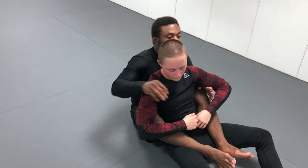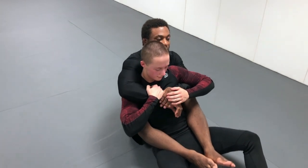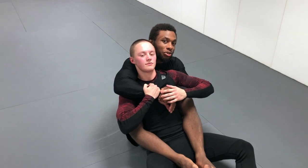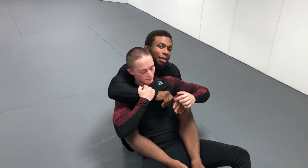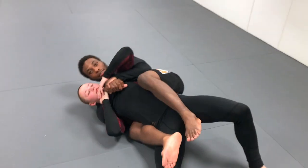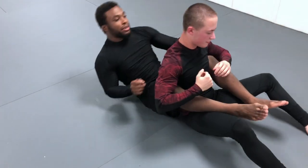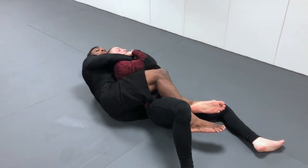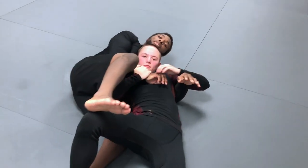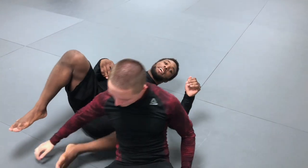So I'm here, I have the back control, my seatbelt grip that I've been talking about forever, and just a few details. I want to take him to my top arm side — that's the side I want to do the choke on, not so much the other side. I want to stay on this side because he can start to escape on the other side, but I have more control on this side.